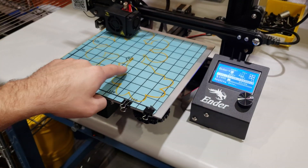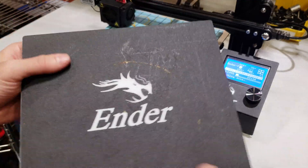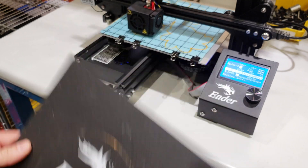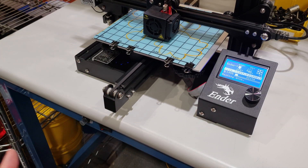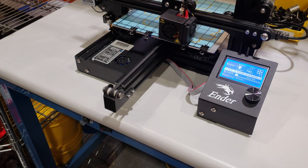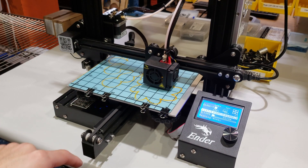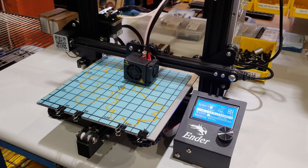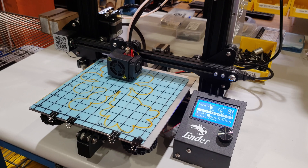Compared to this flex plate, the Creality Ender 3 also comes with a flexible plate. It reminds me of the Prusa MK3's flex plate, but that one is not magnetic. This flex plate, however, is magnetic, so it is much easier to attach and detach without using any clippers. Right now I'm using clippers because I didn't want to use the magnetic stickers to permanently attach this plate to my heated bed.